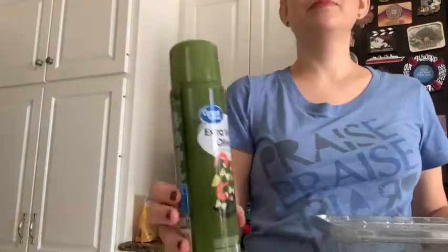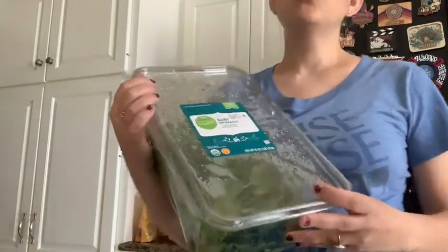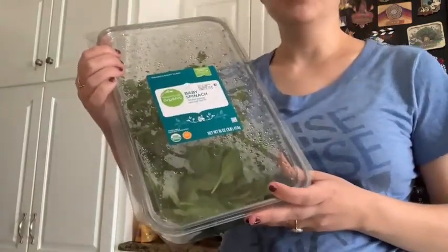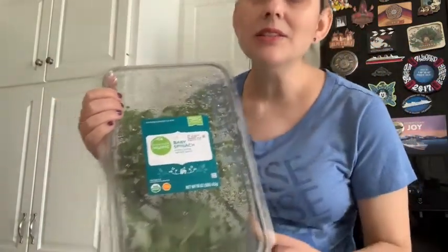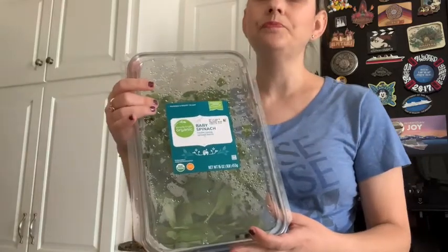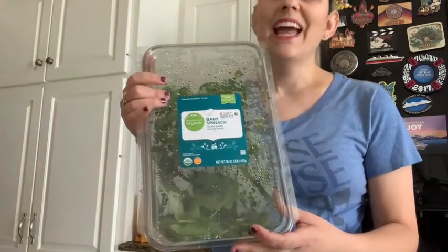We're doing this in the slow cooker. First I sprayed it with extra virgin olive oil. Then you wash and rinse some baby spinach leaves — it says 10 ounces, a 10-ounce bag, so I did 10 ounces — and put them in the bottom of the slow cooker. Then take four to six-ounce salmon fillets and line them on top of the spinach, which I've already done.